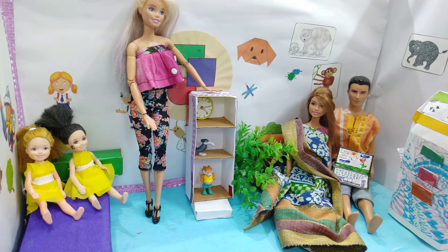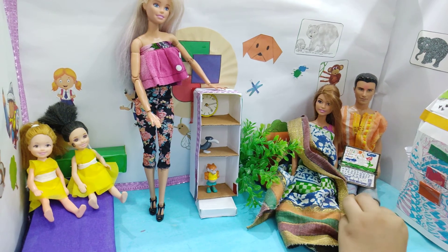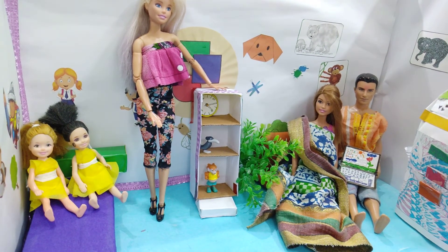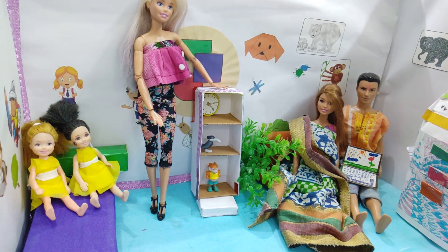So these are all the characters I used in my video. They are Tanu and Manu, Mother, Father, and my dog. Friends, if you like this video then please subscribe to my channel and like my videos also. See you all in my next video, which is on Sunday. Bye!